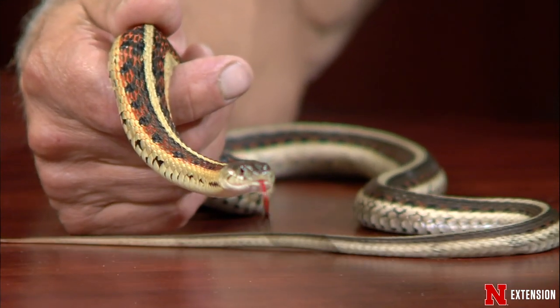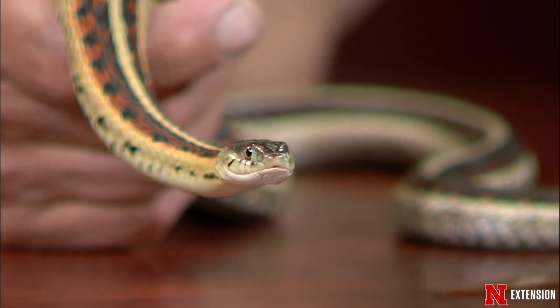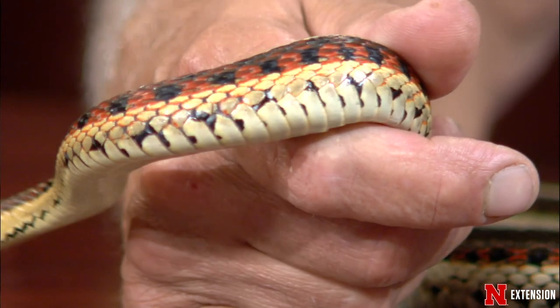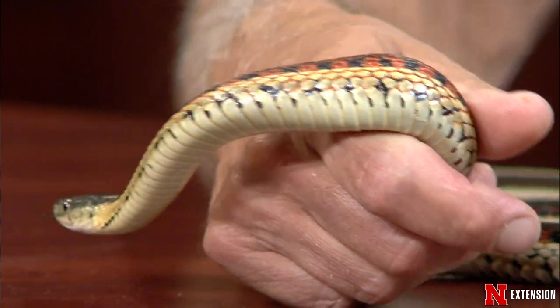We tested all the repellents on the market — lime, sulfur, ammonia, mothballs. They're worthless. You'd have to put enough mothballs in your house to kill yourself before it would bother the snake.